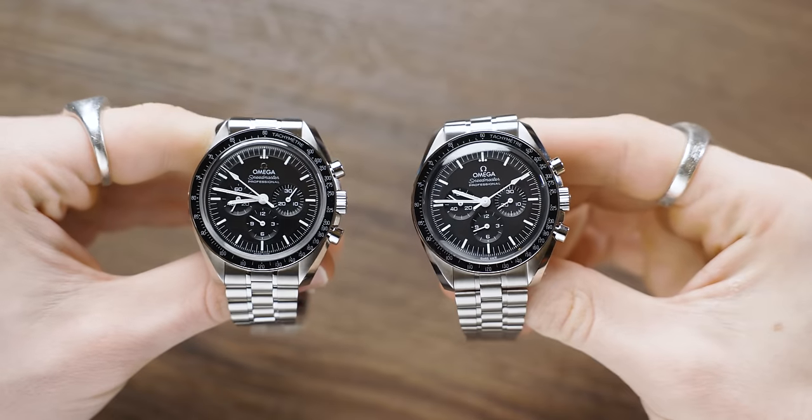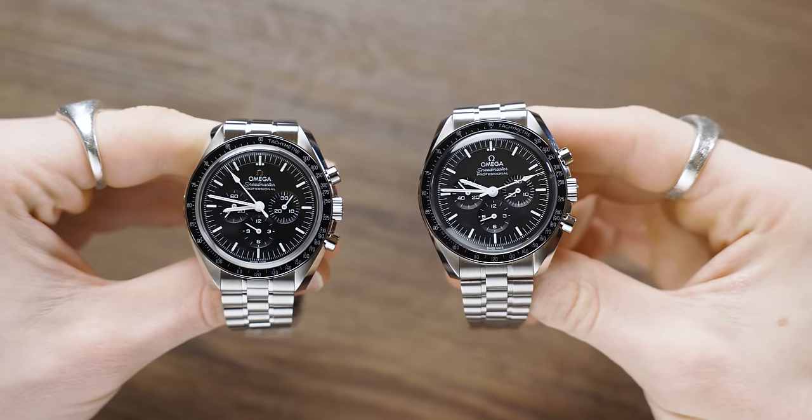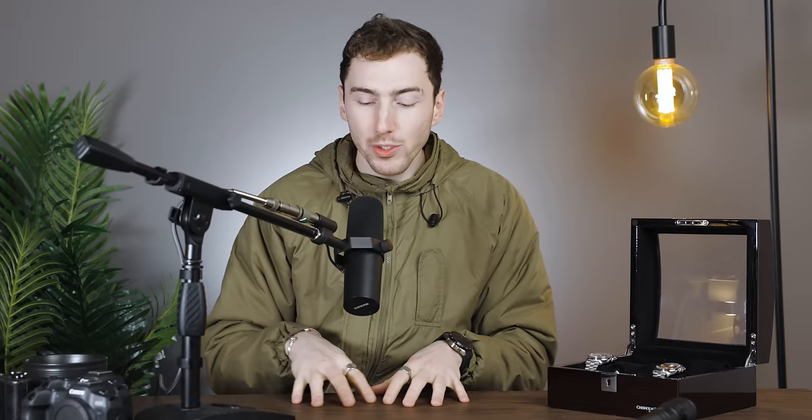Today we have the Omega Speedmaster Sapphire Crystal version and also the Hesalite version, and we're going to be counting down five differences between these two models — saving the best until last.